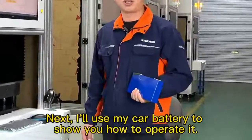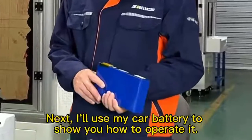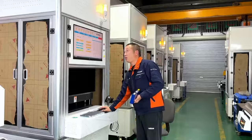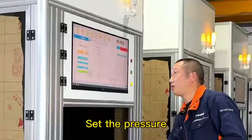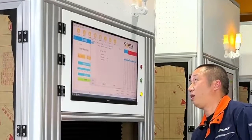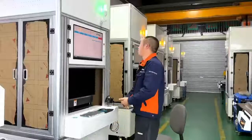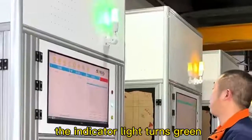Next, I'll use my car battery to show you how to operate it. Set the pressure, put in the battery, start it, and the indicator light turns green.